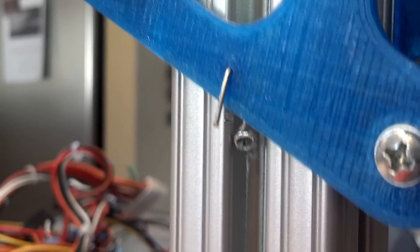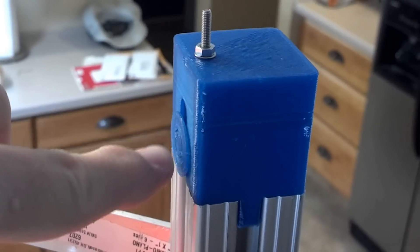One of them then attaches directly to the bottom of my carriage, and the other one travels upward. It continues on to the very, very top where there is another bearing carrier — an idler. There's actually a bearing buried up inside this little area in here, and there's a tensioner that allows me to adjust that bearing, putting tension on the filament. Then it travels back down the other direction.